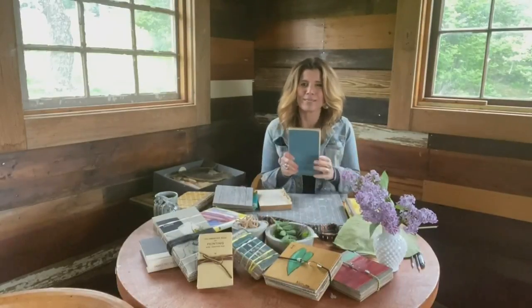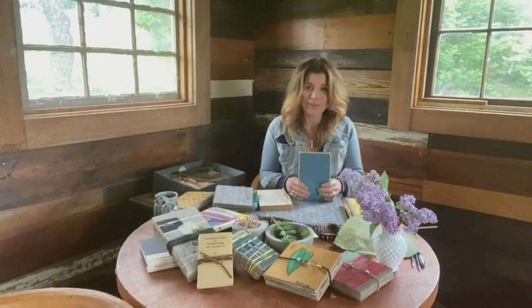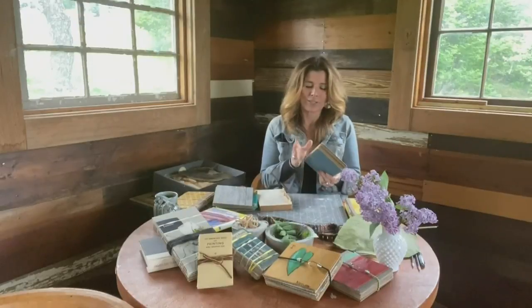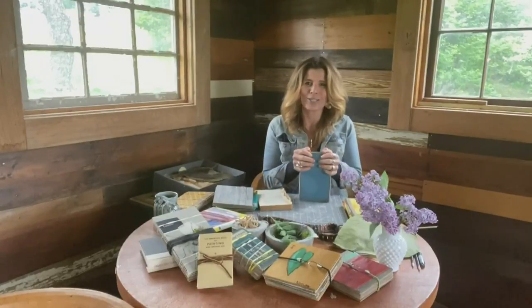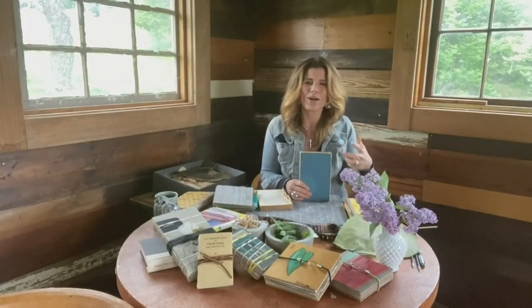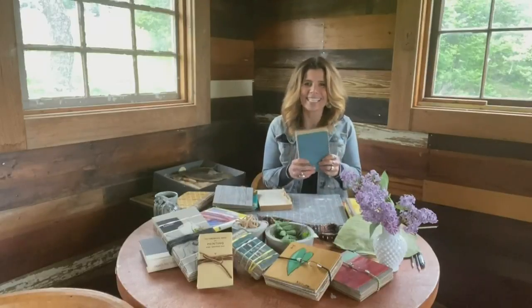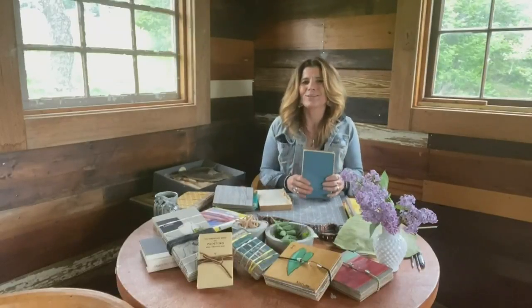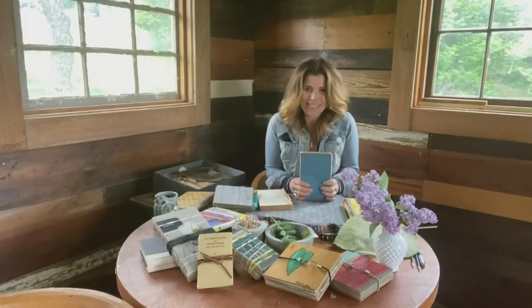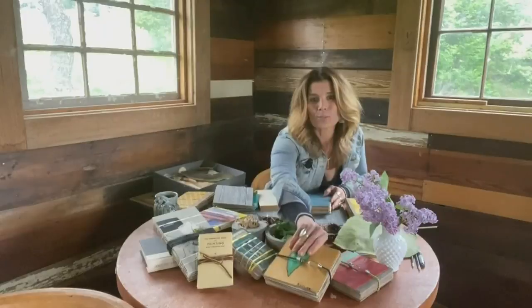Make one for the entire family. This is such a fun project for the kids as well — everybody can have their own. It's a great exercise. Kids can learn about plant identification. It gives them things to look for and little treasures when they are out in the yard or on nature walks, and then they can collect them and use them in other art projects. It just makes it a really great experience.